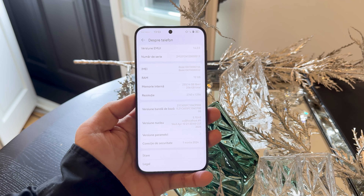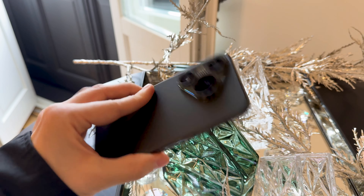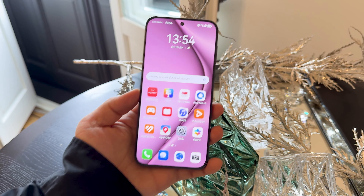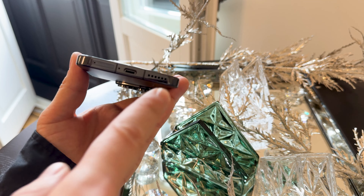At 4,900 mAh, at least the charging is fast: 66 watts via wire, 50 watts wireless, and there's even reverse wireless charging — you can place a device here and juice it up. I should also mention there's a fingerprint scanner in the screen, optical variety.